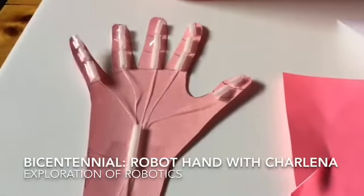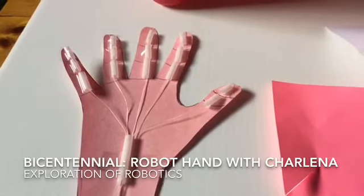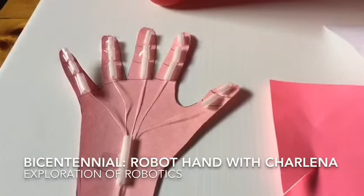Hello, today we're going to do our robot hand. This activity encourages exploration of robotics, engineering, and creative thinking.